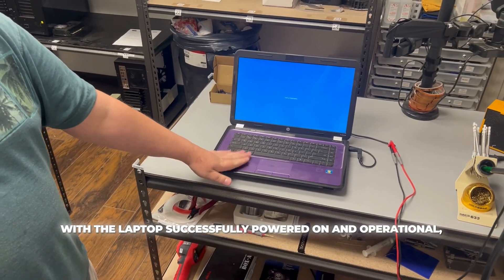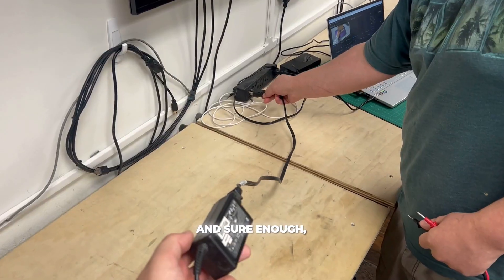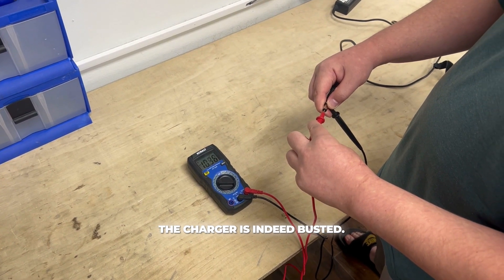With the laptop successfully powered on and operational, it appears only one culprit remains: the charger itself. And sure enough, after some testing and closer inspection, the charger is indeed busted.